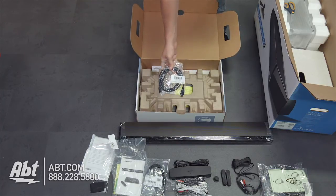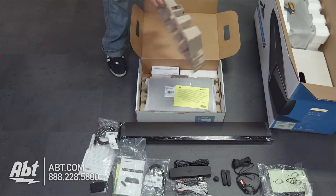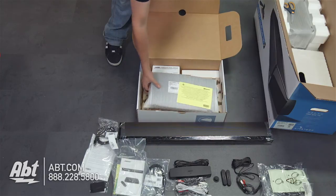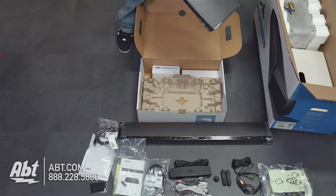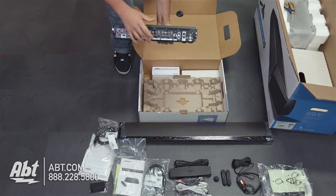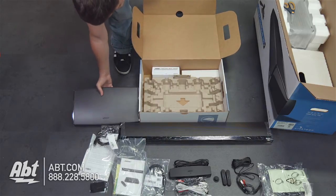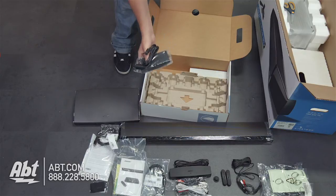Right on top of this box we have a high-speed HDMI cable — very nice for hooking it up to a smart TV or whatever you've got for your home theater. We also have a power supply for the hideaway control console. That's going to be the central processing unit — on the back you've got all your inputs: HDMI's, optical cables, components — so this is the control interface of the whole home theater unit, along with a power supply for that same control unit.